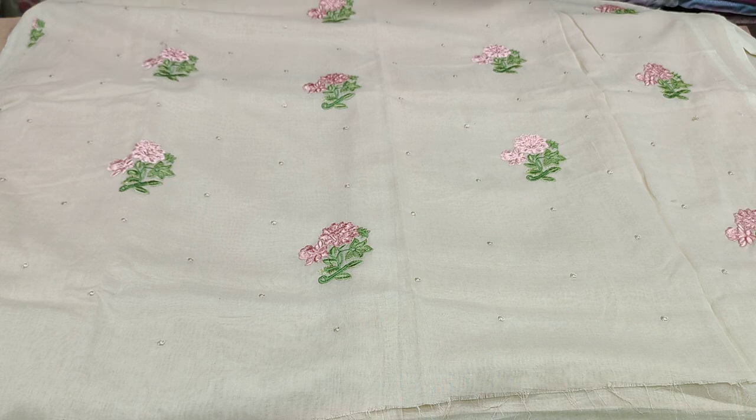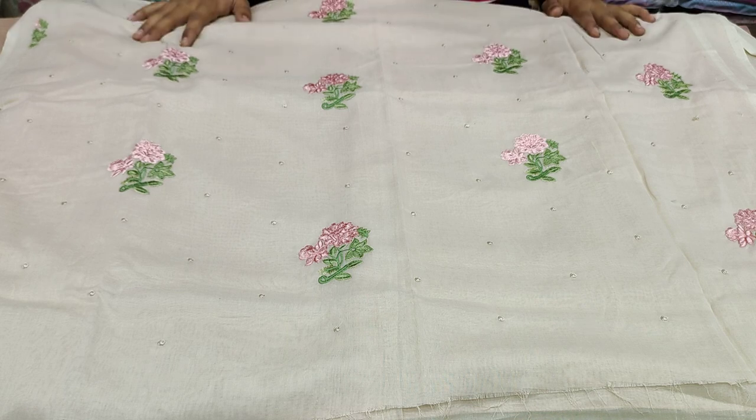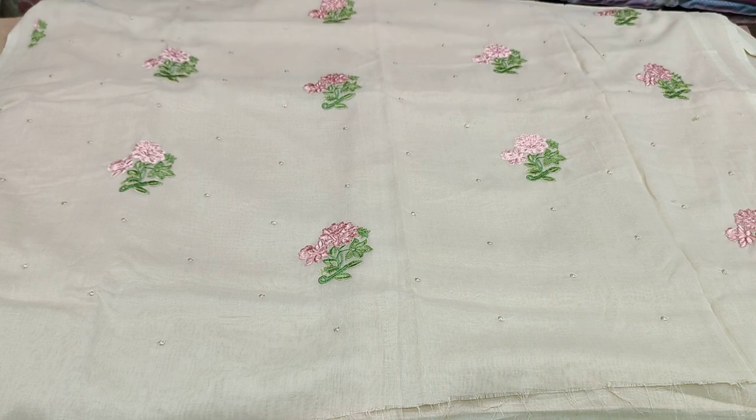Hello everyone, my name is Mahmoud Hassan and today we have some shirts in Swiss voile, unstitched. There are 3 designs and in each design there will be 3 to 4 colors.